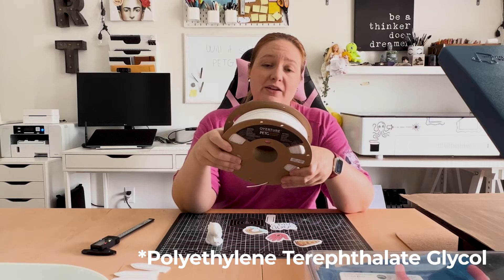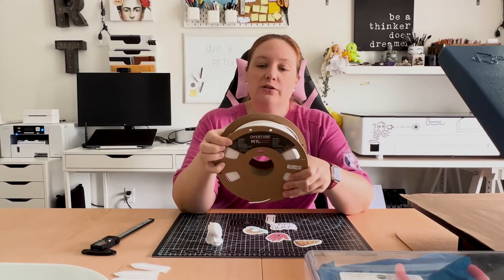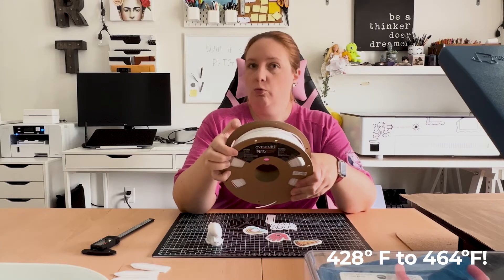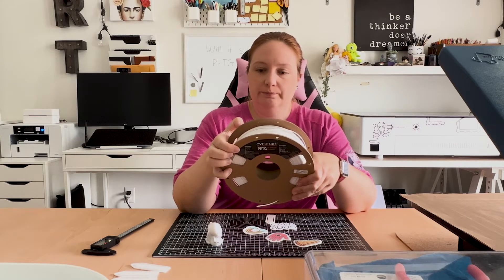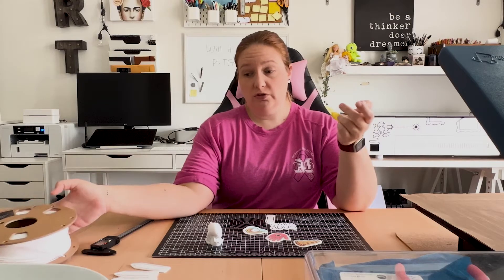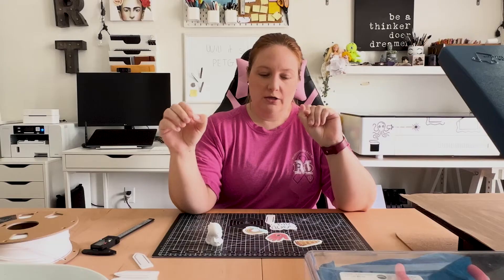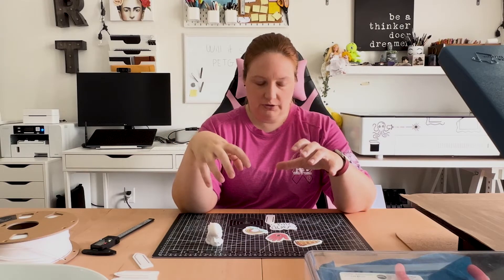PETG is a filament that definitely requires a higher print temp. In fact, for this one — which is the one I use — it has a nozzle temp of 230 to 250 degrees Celsius, so we're already way above what we need for sublimation. It can be a little finicky, but for the most part it's just a matter of adjusting your print settings, and it can create some nice sturdy heat-resistant prints. I messed around and made a bunch of these little bookmarks that we are going to try and sublimate today. The biggest issue I found is that while applying a certain amount of heat seems to be effective for transferring the design, the biggest issue is trying to control the amount of pressure — you want enough that the design will bond, but not enough that you can potentially flatten the print.